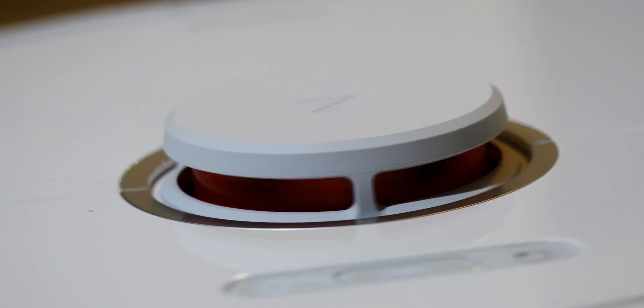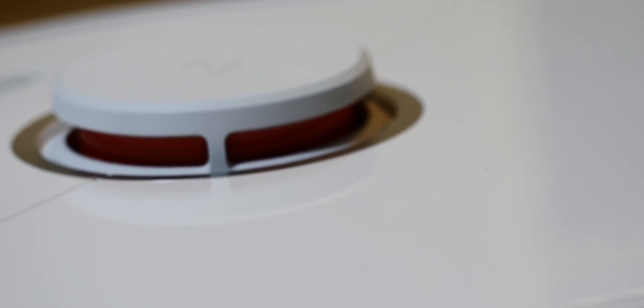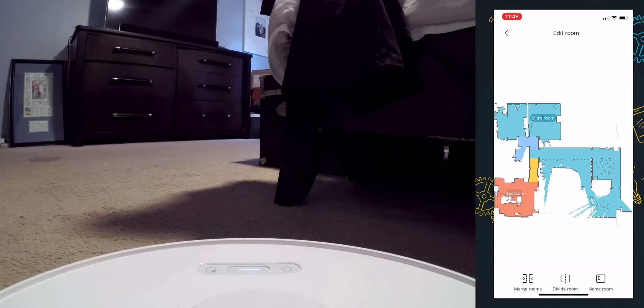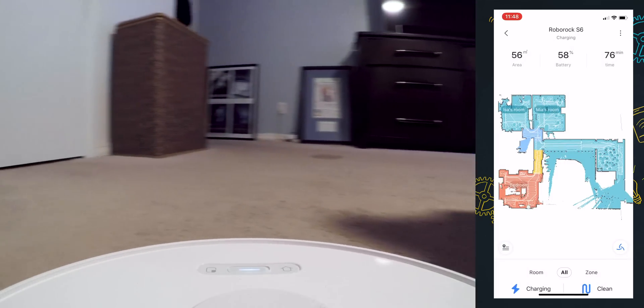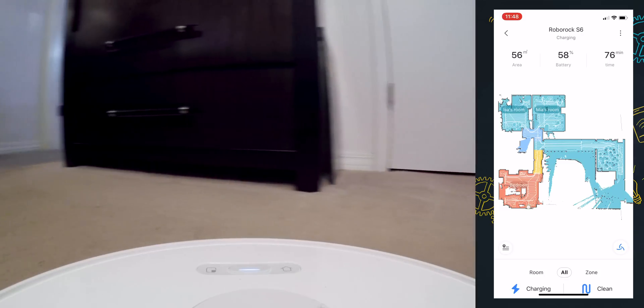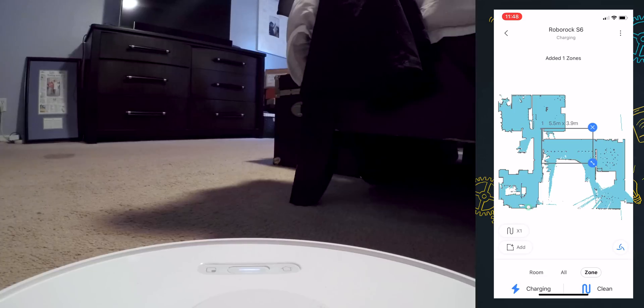The lasers are super cool, because the moment you turn this thing on, it starts mapping the world around it. There's a setting that lets you save the maps and define the rooms, and then you just say, 'Hey Roborock, vacuum this room and that room and that room,' and that's it. It won't muck about in the hallways. It won't try to go somewhere you don't want it to go. It'll just do what you tell it to do and then go home.